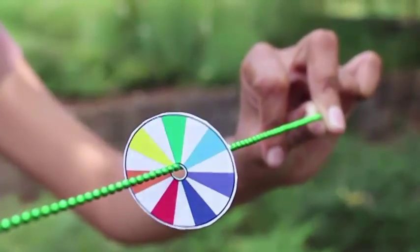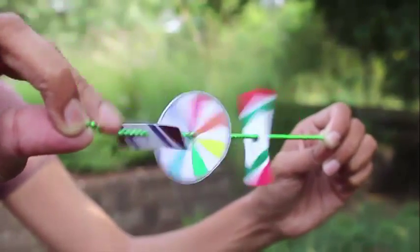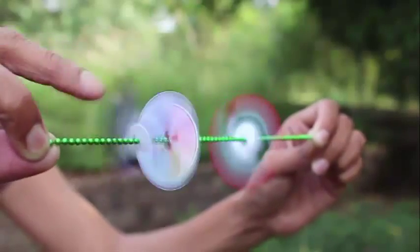Instead of just one circular fan, you can have three color fans, and by plucking the chain you can spin all three of them at the same time.